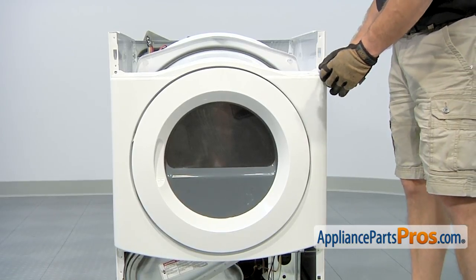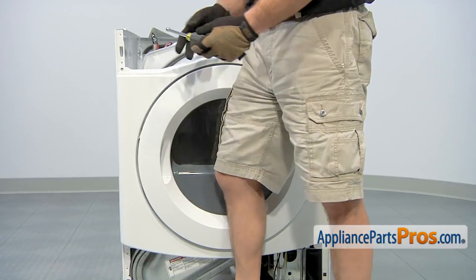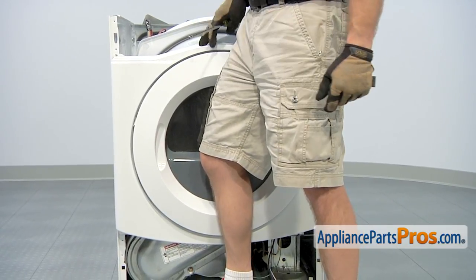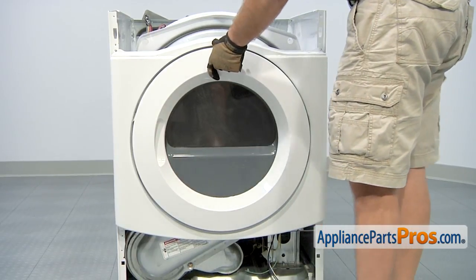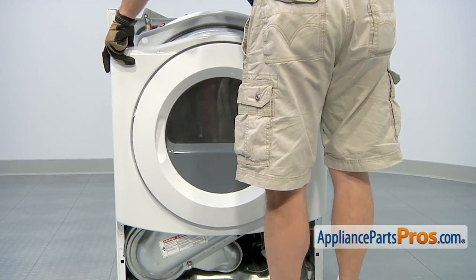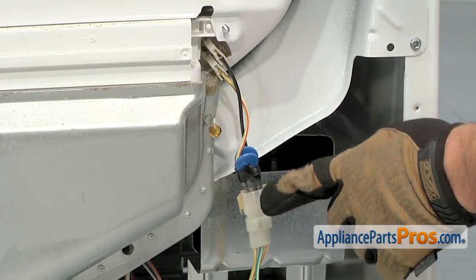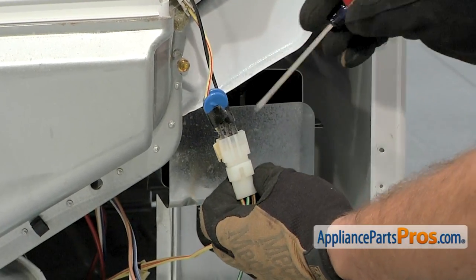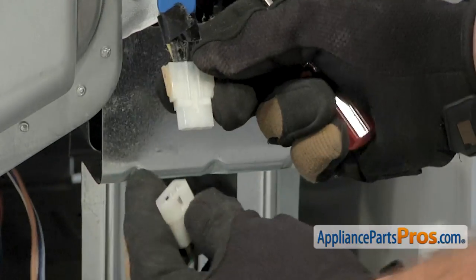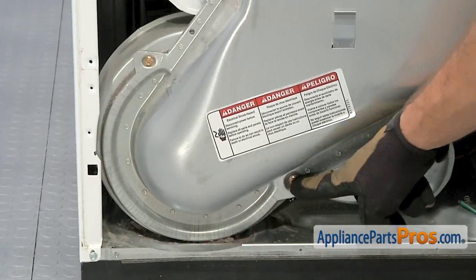Once you have those two screws out, close the dryer door and use the quarter inch nut driver to take the top screws off. When taking the second one off, make sure you hold the front panel so it doesn't fall off. When pulling the front panel off, be careful to pull it slowly so you don't tear the seal on the bulkhead. If your dryer has moisture sensor bars, disconnect the wire harness with a small flathead screwdriver. Then remove the screws that hold the front bulkhead, including the two that hold the duct.